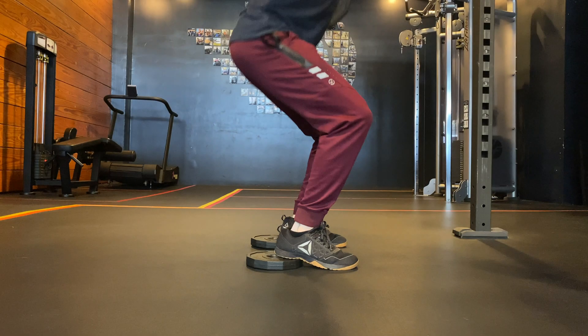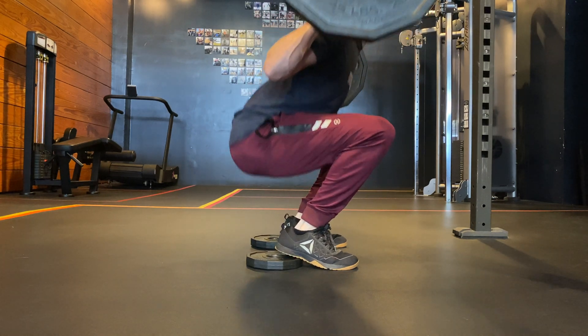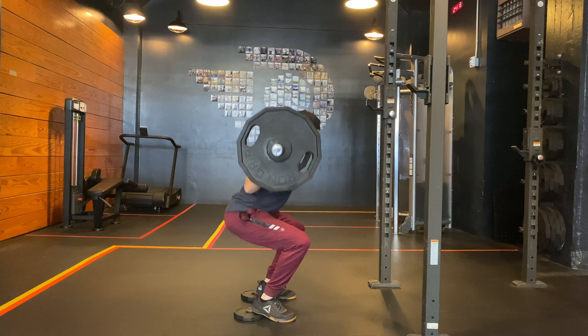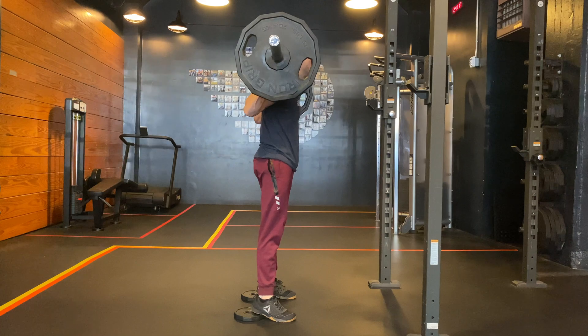The equipment you use can also modify technique and alter stresses. For example, heel lifts or weightlifting shoes will generally allow you to stay more upright, which may shift more load to your knees — which could be advantageous if you are experiencing hip or back discomfort.